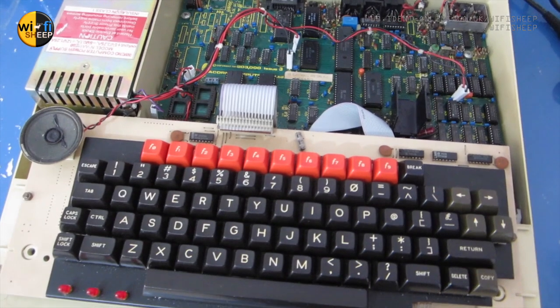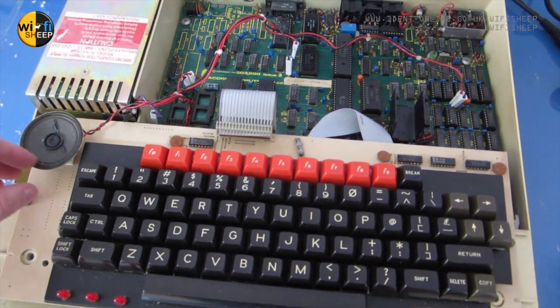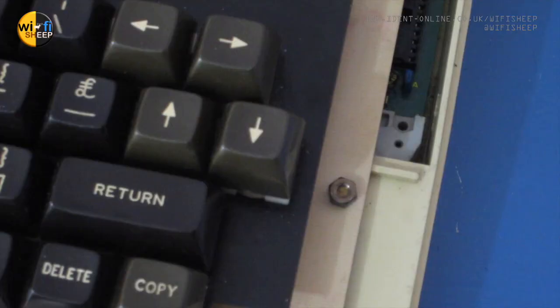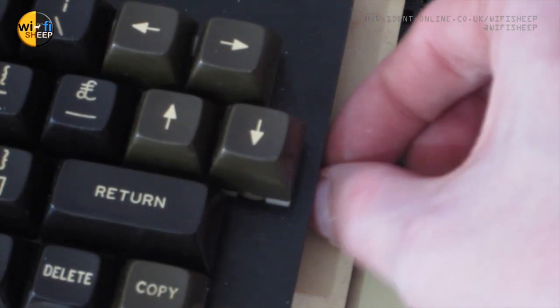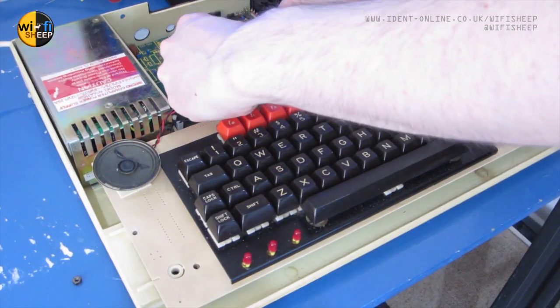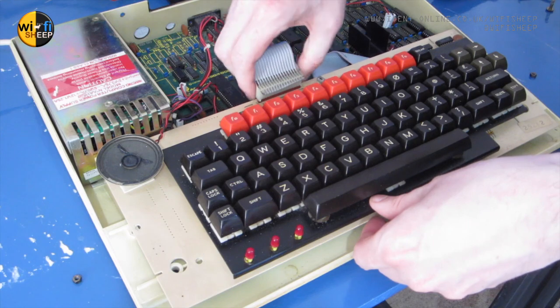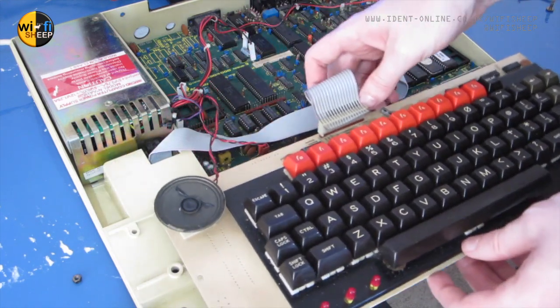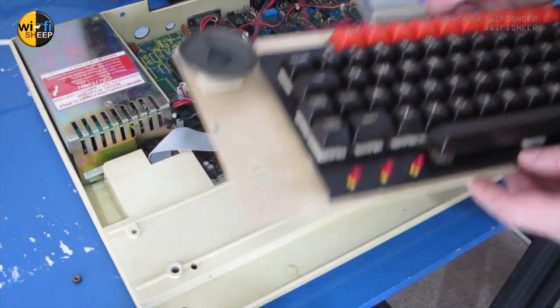The next thing we need to do is physically lift the keyboard off the computer, as we need to access some ROM chips below. To do this we simply turn the two nuts on both sides of the keyboard, and once done we disconnect the ribbon cable from the motherboard. The keyboard will then come away, and then we just need to disconnect the speaker from the motherboard.